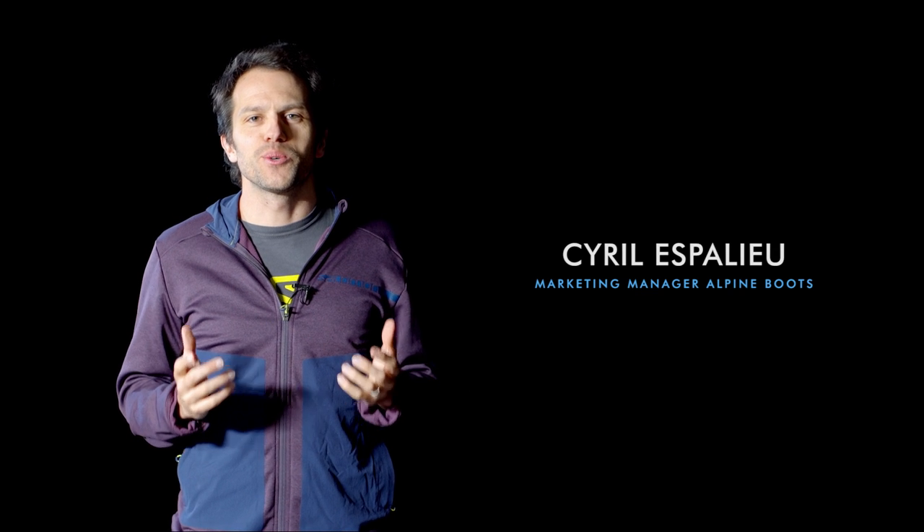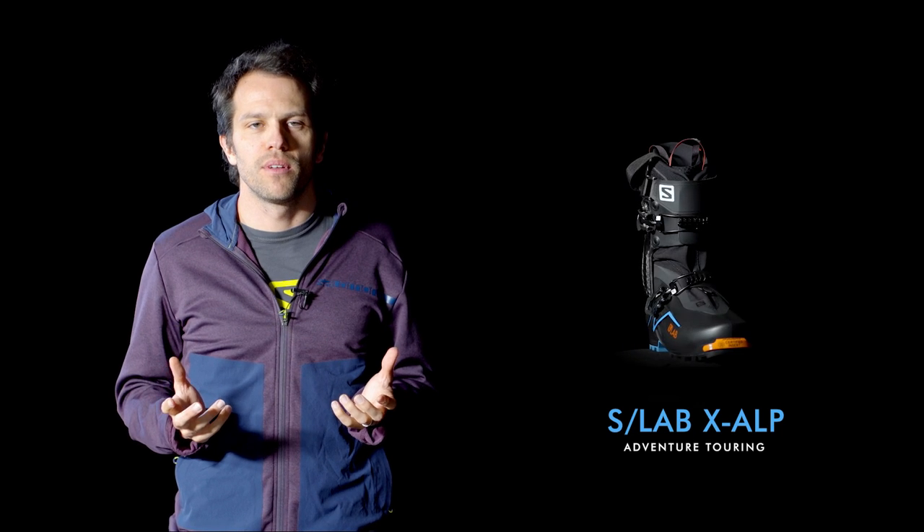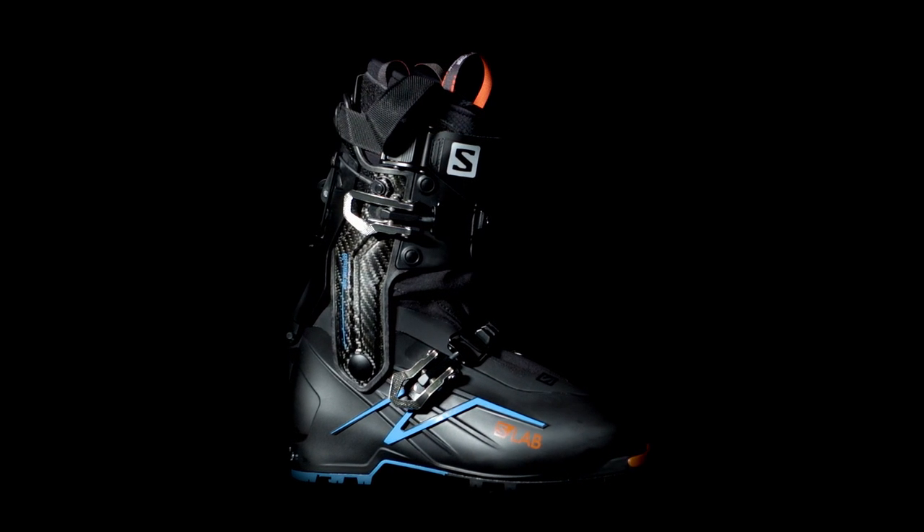Hi guys, it's my pleasure to introduce you our brand new touring boot, the S-Lab EXALP. This boot aims to revolutionize the touring practice by making all the difficult parts easier.